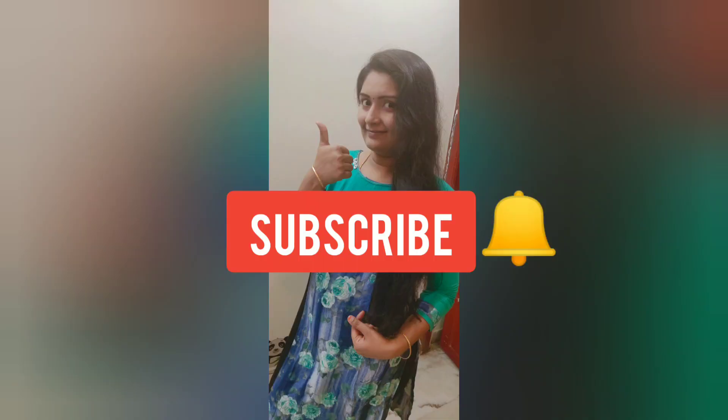Subscribe to our channel and press the bell icon. Good friends, bye!